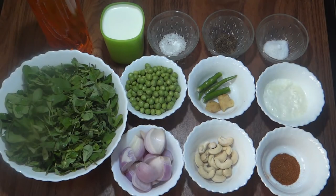Hello friends, welcome to Meena Cooks. Today we are going to make methi matar malai.